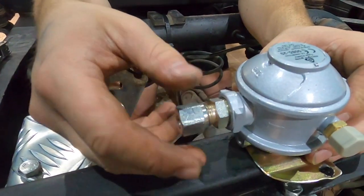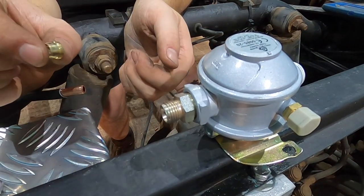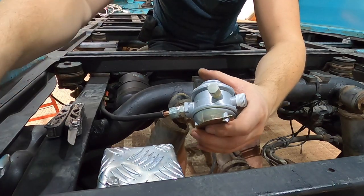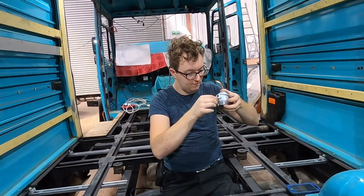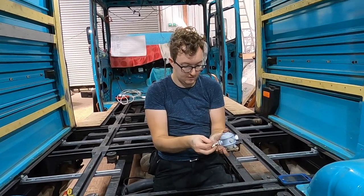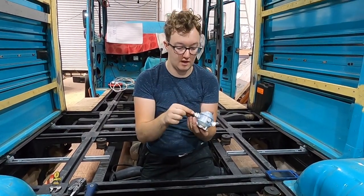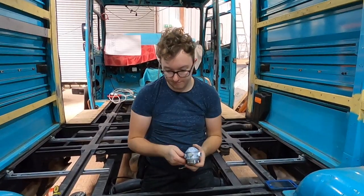We need to undo the end that will take the copper pipe work, which has a small olive inside it. We've got a problem — the olive wasn't pushed all the way on the copper pipe, so now it's pinned to the end and we can't push the copper pipe back through it. We're going to need to get a fresh olive and try again.